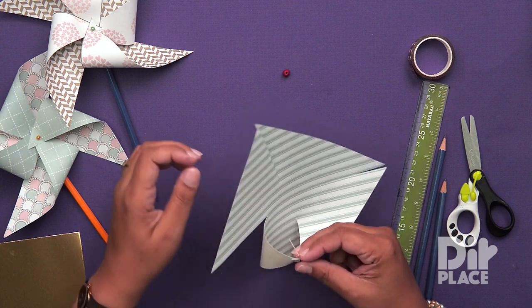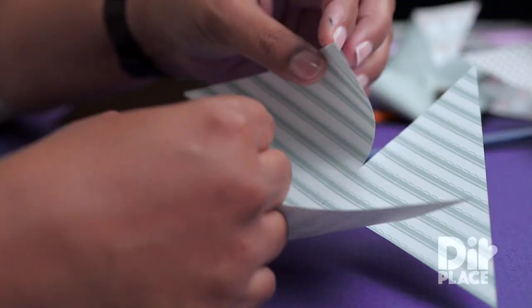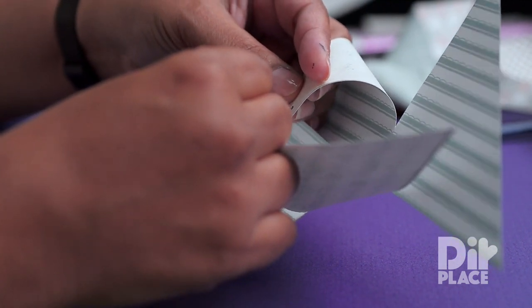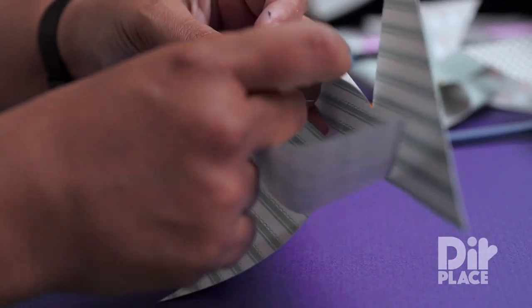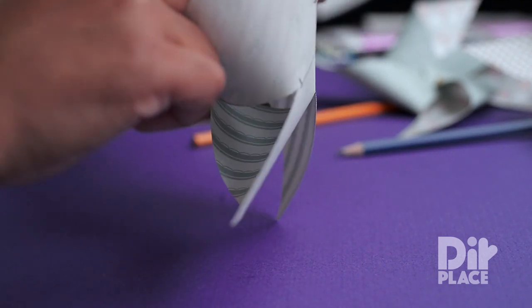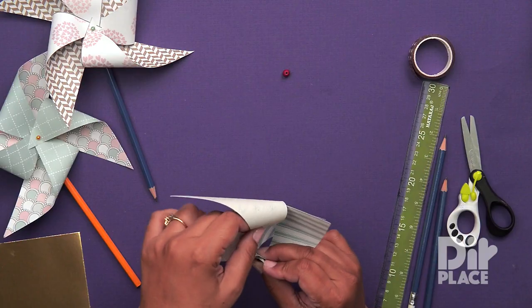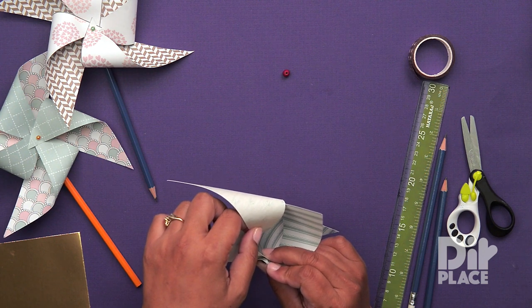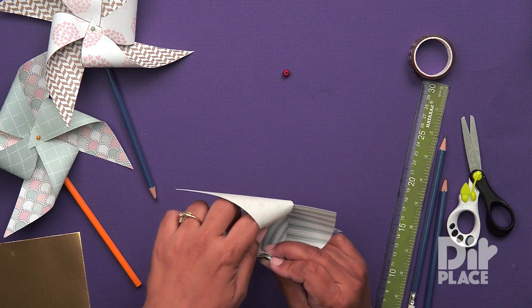I have two triangles so far. This is my third triangle — I am going to look for my point and put the pin through. Very carefully, I do not want to get stuck. And on my fourth triangle, I am going to put the pin through. You do have to be very careful because it is all the way in there, but you want to put your pin through that fourth point.